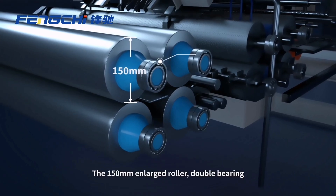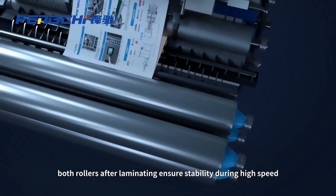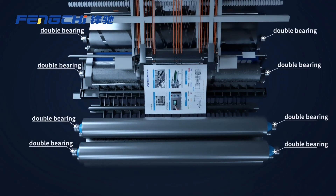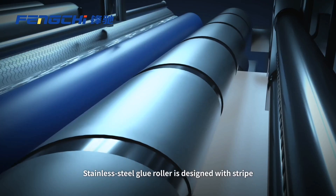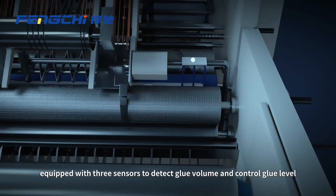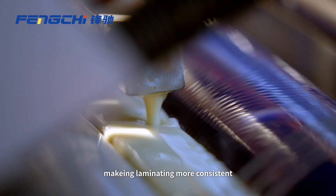The 150mm enlarged roller with double bearings — both rollers after laminating — ensure stability during high speed. The stainless steel glue roller is designed with a strip pattern and equipped with 3 sensors to detect glue volume and control glue level, making laminating more consistent.